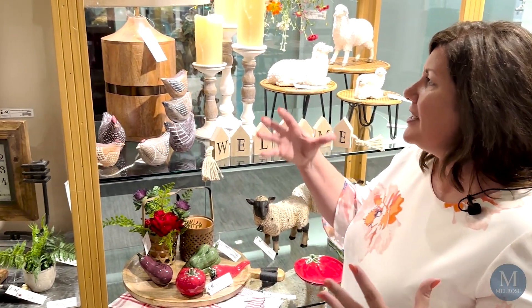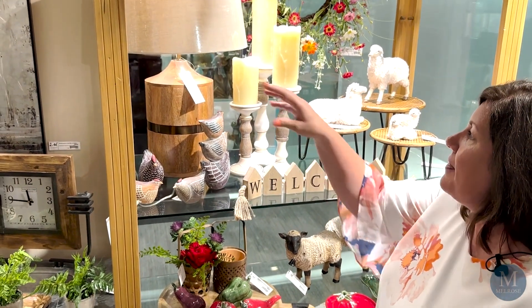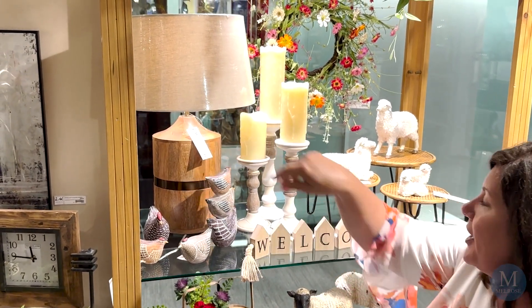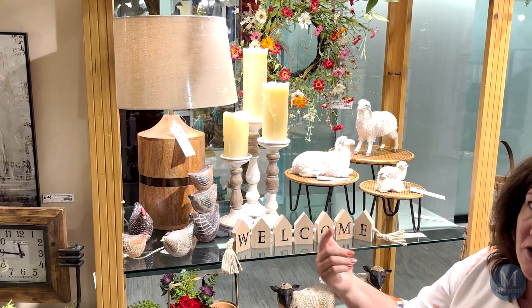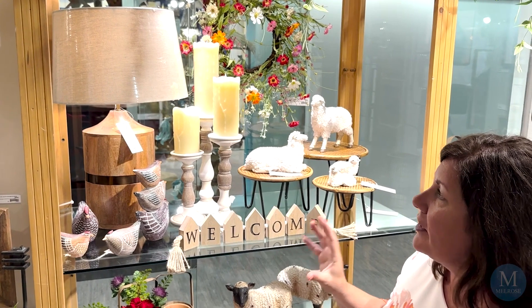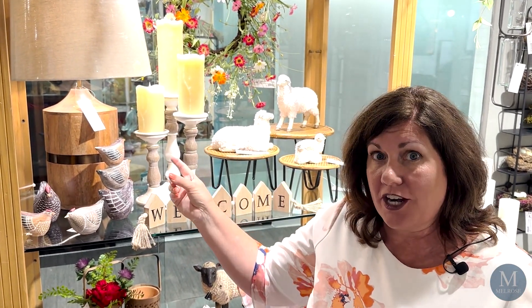Lighting and lamps are something that we focused on at Melrose and have brought in several new lamps. There are two here in the Heritage Collection. This one is exceptional because it has a wooden base — you can see all that nice wood grain on it and that nice metal band that goes around the bottom. What makes these lamps wonderful is the quality of the shade, the quality of the base, and the way that it diffuses the light. Those are some things you need to look for when selecting lamps.